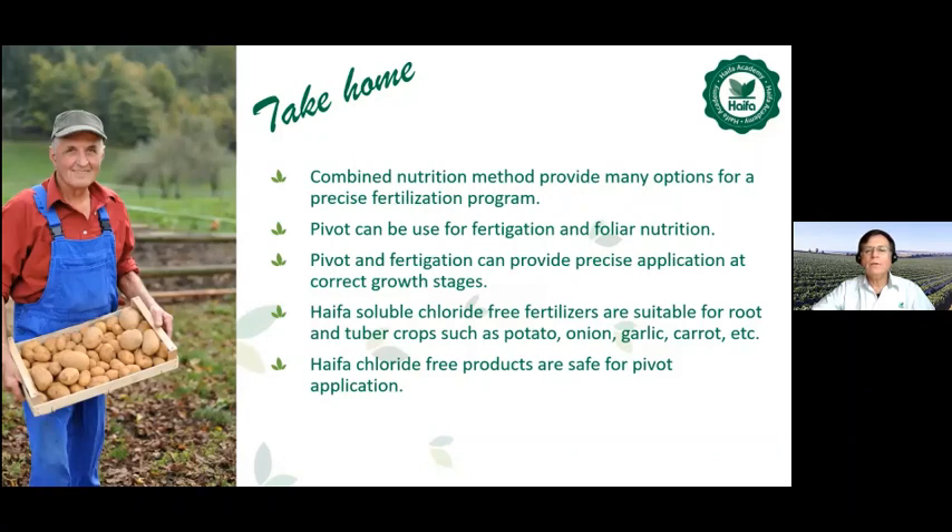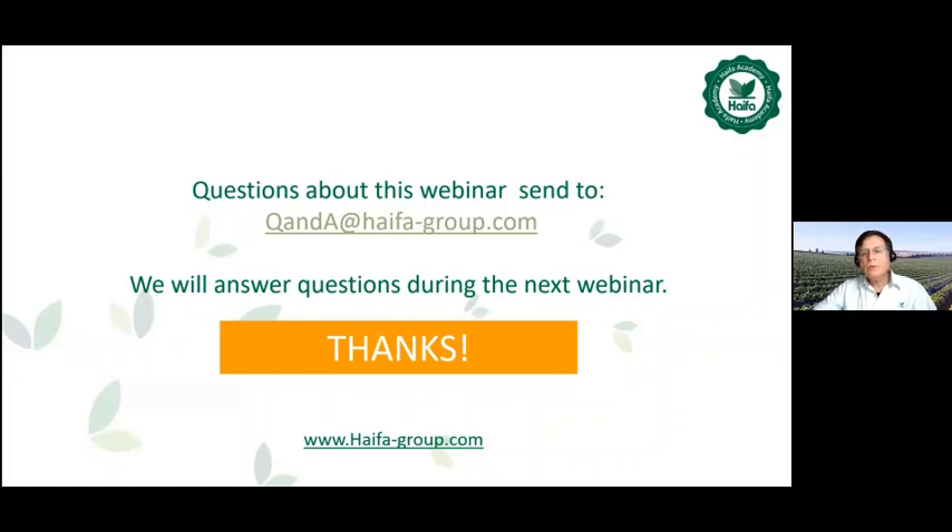So what we can take home from this webinar regarding pivot fertigation: combined nutrition method provides many options for a precise fertilization program. Pivot can be used for fertigation and foliar nutrition. Pivot and fertigation can provide precise application at correct growth stages. Haifa soluble chloride-free fertilizers are suitable for root and tuber crops such as potato, onion, garlic, carrot, etc. Haifa chloride-free products are safe for pivot application. Questions about this webinar — send to q&a at haifa-group.com. We will answer questions during the next webinar. Thank you very much.